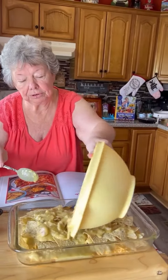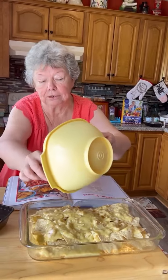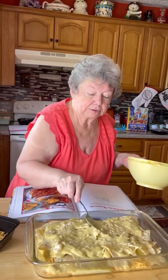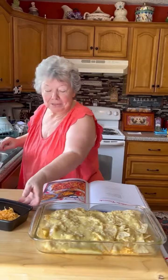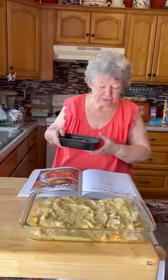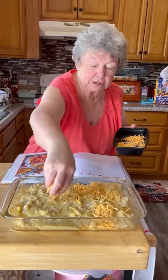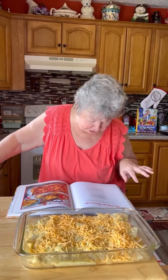And then we're going to put another layer of cheese. After we get the other layer of the chicken sauce over it, then we're going to put the next layer of cheese — the rest of the cheese on top. And bake it for about 20 to 25 minutes, usually 20 minutes. You just want your cheese melted good.